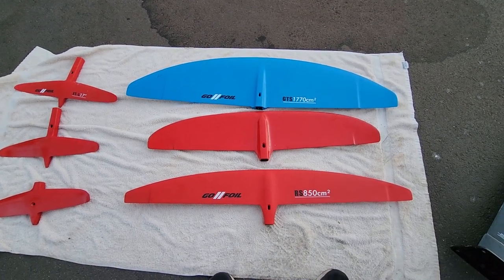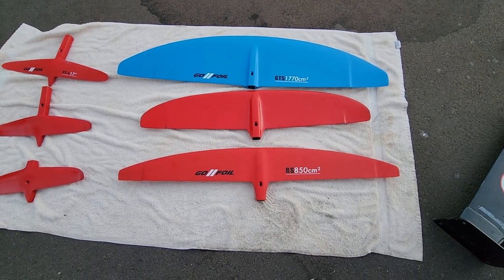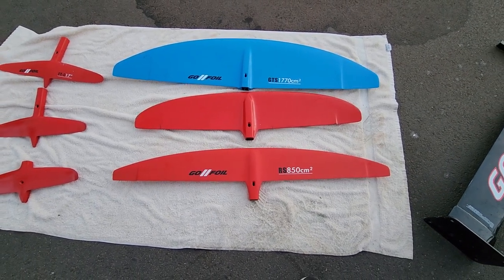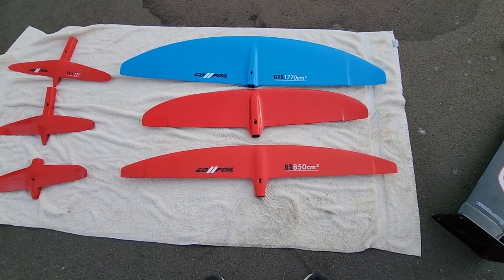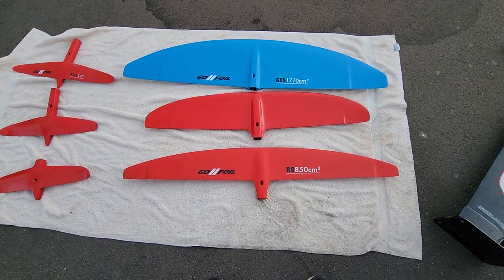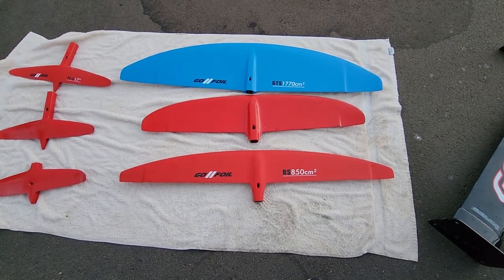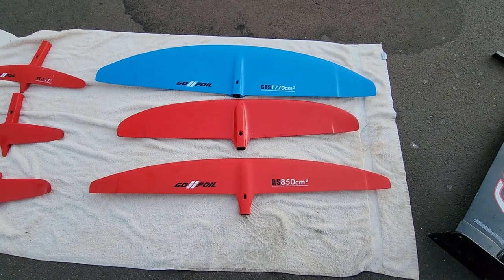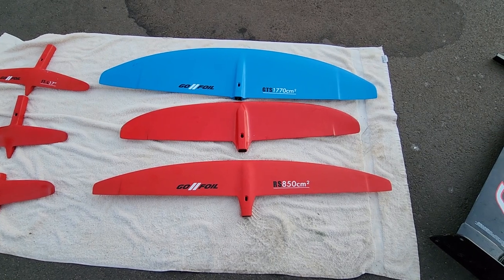The newest one here is Go Foil's new RS 850. You can see it's got a much longer wingspan but a shorter cord, and it's got a lot more lift. It's a different feel — it's more responsive, so when you put the nose down it goes right away. That's beneficial for pumping the board; it's just a different feel, a different ride.